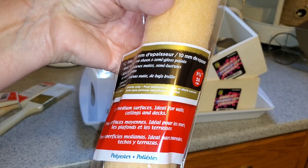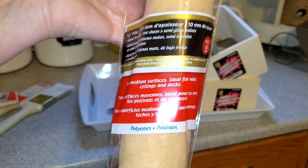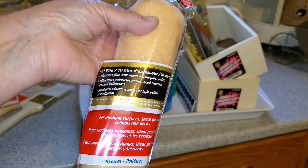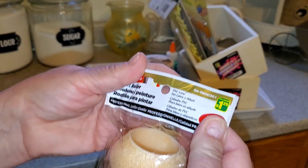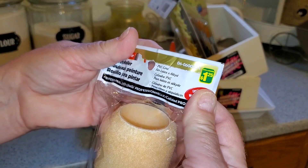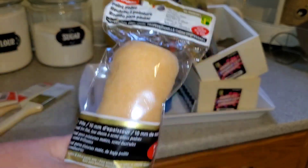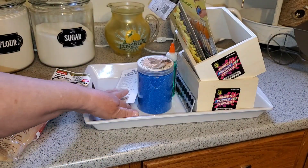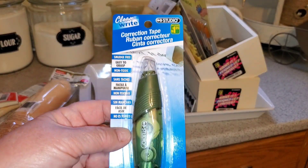While I was there, for a dollar twenty-five I also picked up one of these Pro Painter rollers. It's ideal for ceilings, decks, walls, and any medium-textured surface. It says it's for latex and alkyde paints — basically anything you're going to paint your house with.